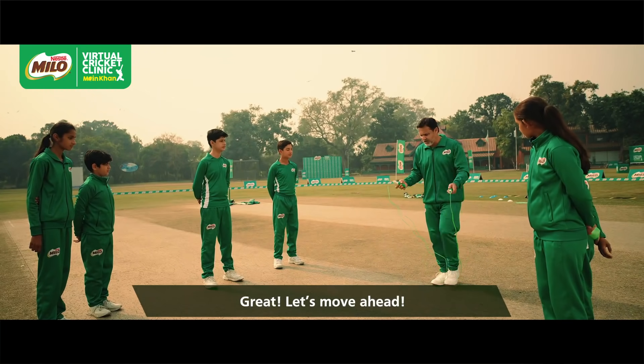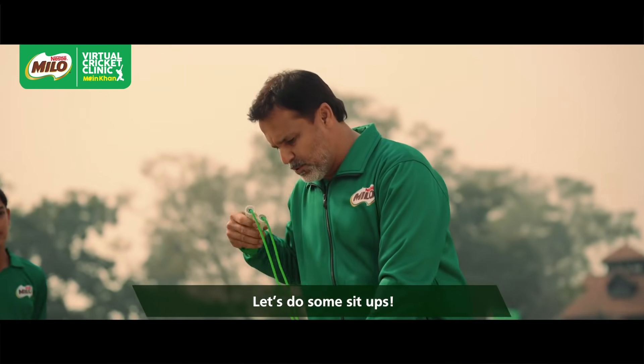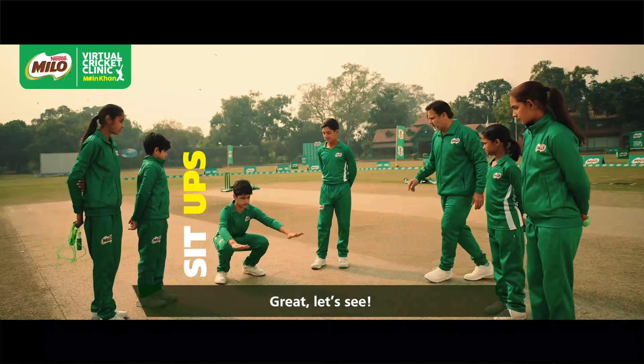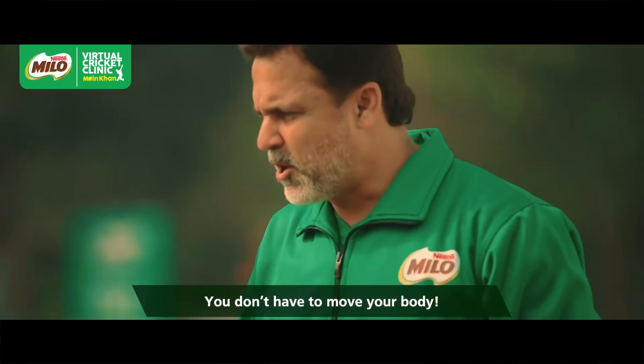Is it right? Yes, good. And who is going to do the sit-ups for us? Okay, come on, let's do it. Body movement is not too much.